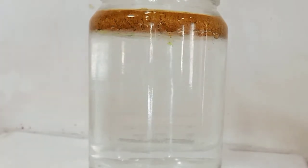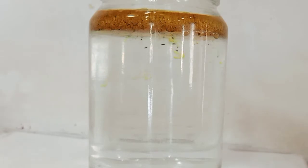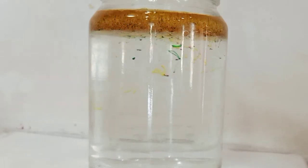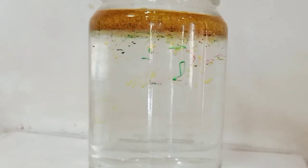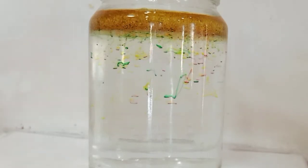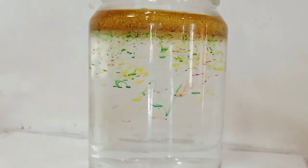When I added a few drops of food coloring to the oil, it didn't mix because liquid food coloring is water-based. It doesn't color the oil even if you stir it. When I added the oil to the bottle with water, the oil floats on top of the water because it's less dense than water.